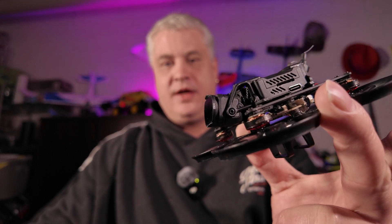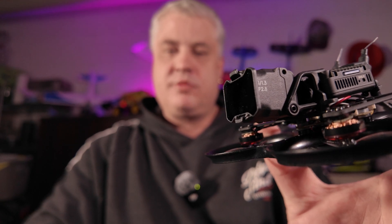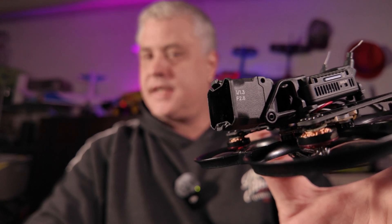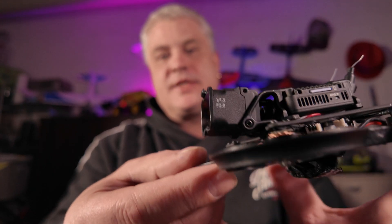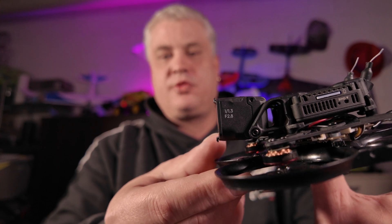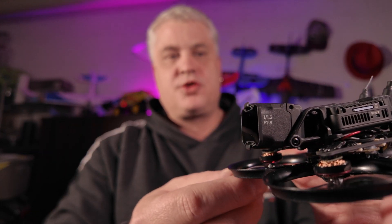But today I might have something for you. So this is the Pavo Pico with O3, and I made a Pavo Pico with O4. The Pavo Pico is actually one of my favorite cinewhoops just because of its size. It's silent, people are not getting annoyed by it, and because of that you can almost fly it everywhere. Also the price of the base model is not too expensive — I will show it here — which makes it a perfect choice for getting short cinematic shots.